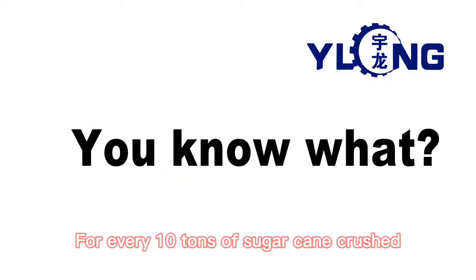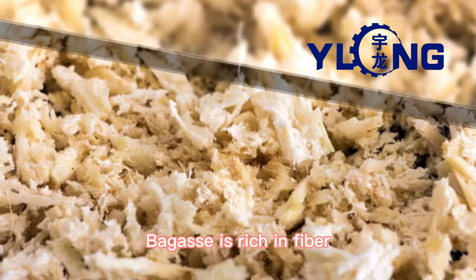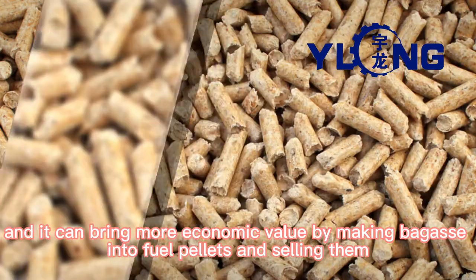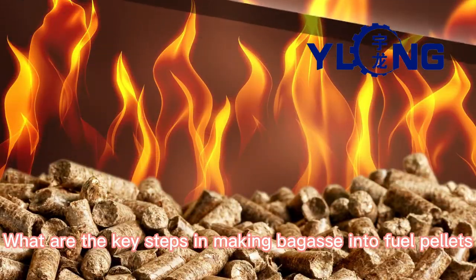You know what? For every 10 tons of sugarcane crushed, a sugar mill produces nearly 3 tons of wet bagasse. Bagasse is rich in fiber, and it can bring more economic value by making bagasse into fuel pellets and selling them. What are the key steps in making bagasse into fuel pellets?